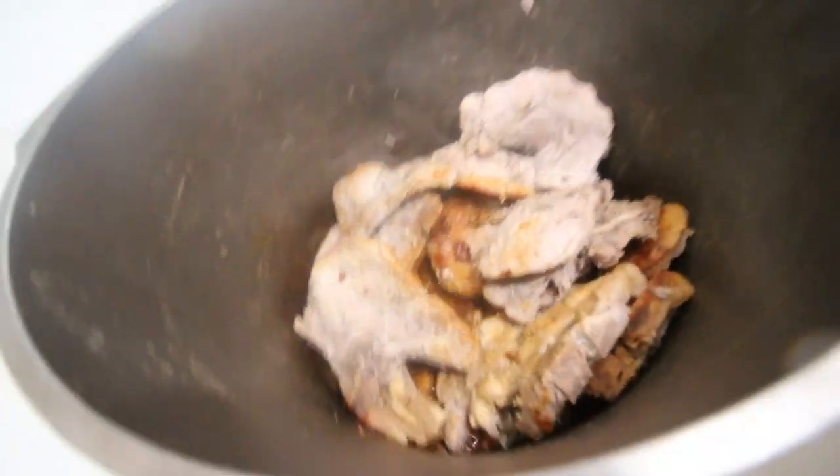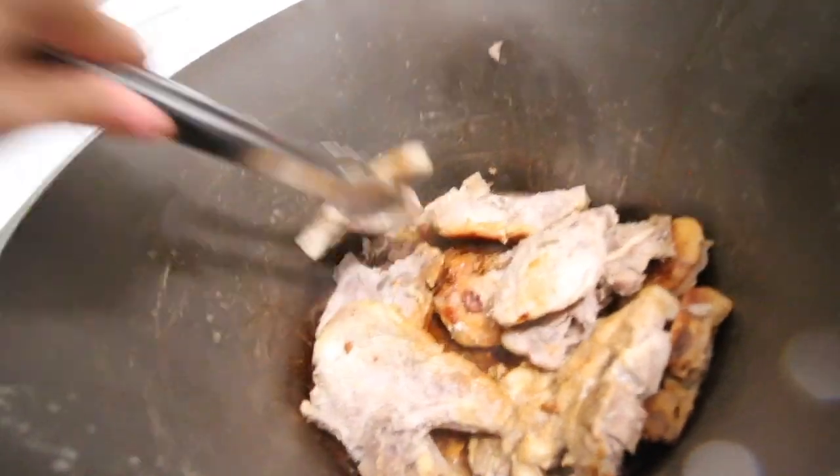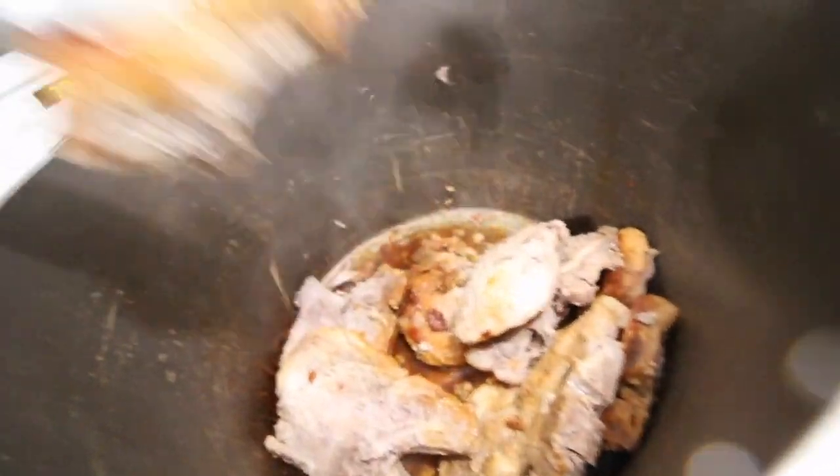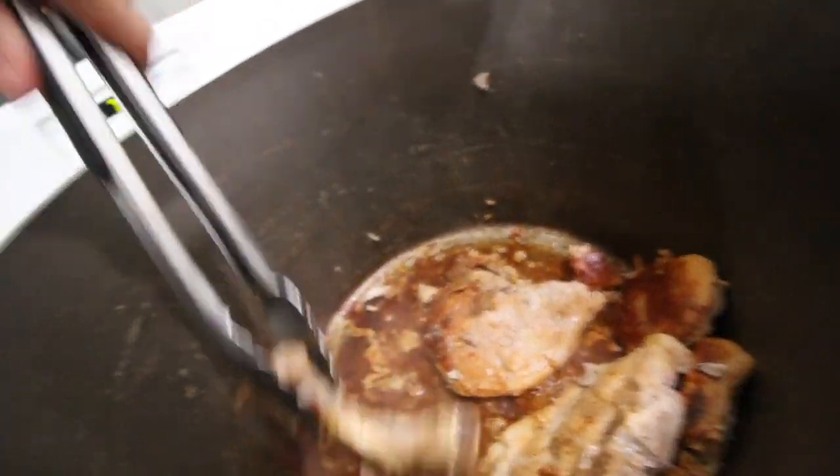I'm going to take my pork chops out. You only have to do this if you buy the pork chops with bone. The reason why is because I want to make sure there's no bone in there — I don't want anybody to choke. I really don't want anybody to choke on these little tiny bones, so I'm just going to make sure there's no bone in it. This is already falling apart, though — look at that.